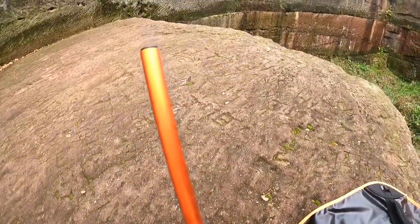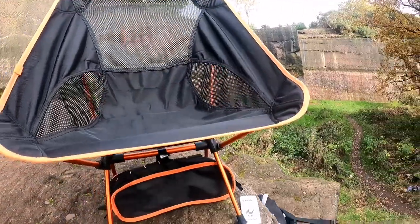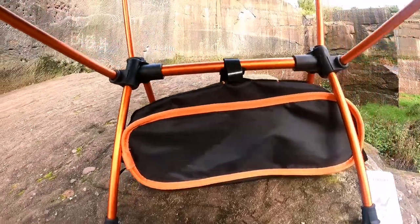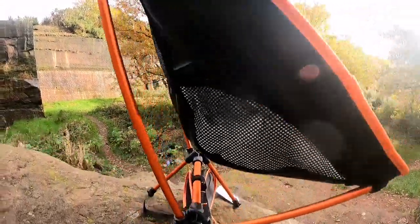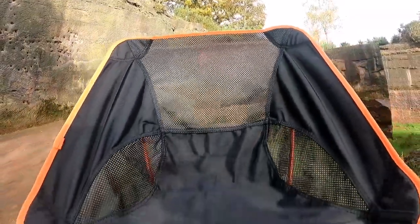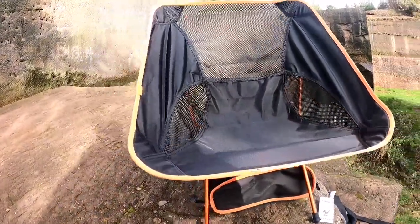The chair cover itself has four little sleeves on each corner for the poles to slot into — a really simple design. The ends of each pole slot into those sleeves. That's the chair fully put together. It takes about two minutes, and if you pushed it you could probably get it done in one minute — it's really that simple.